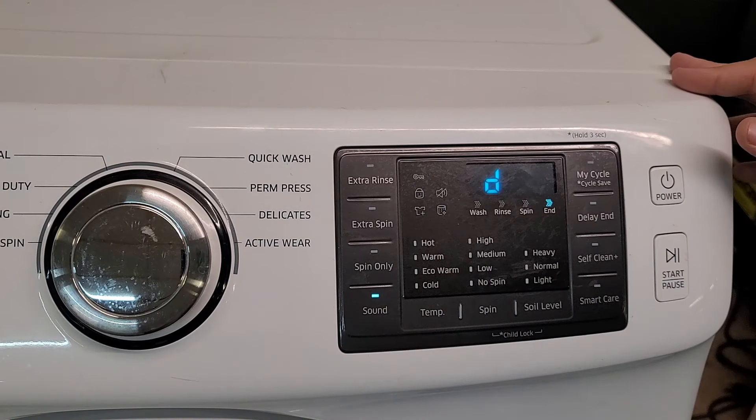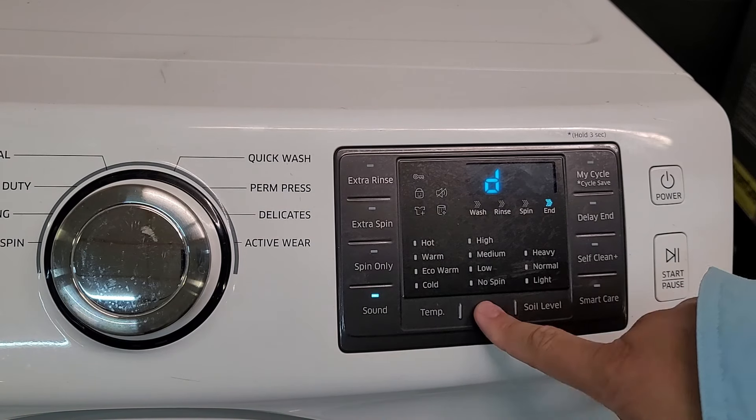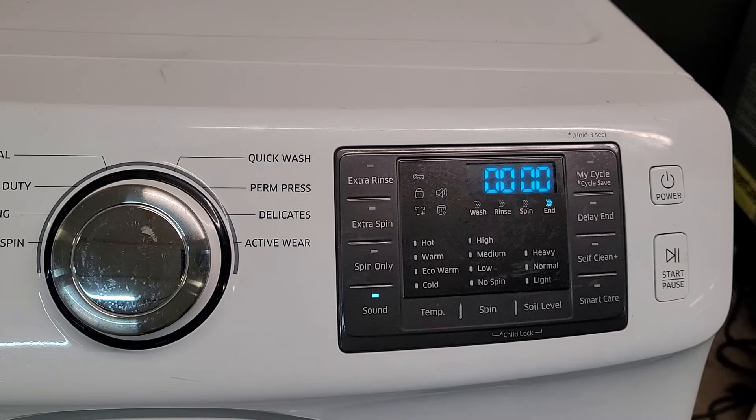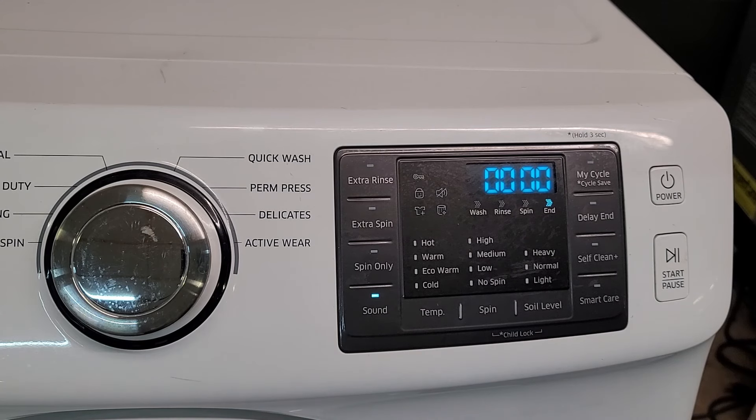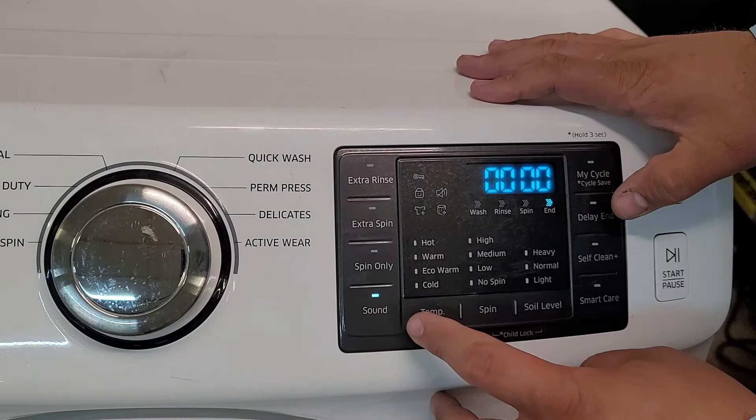This machine doesn't have any codes and is in good working order, but as you scroll you should get multiple codes to show up until the display returns to the letter D, indicating all codes have been displayed. Once back to the letter D, press the Spin button again to exit error code mode. If you did get an error code, I'll have the list of codes on screen later. Pressing the Soil Level button will bring up the software version of the unit, which could be helpful for troubleshooting issues common to certain software versions.